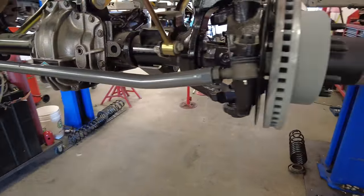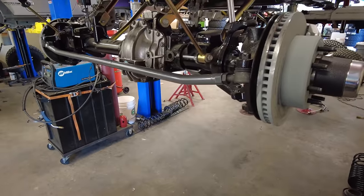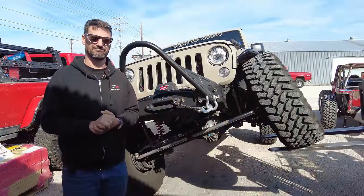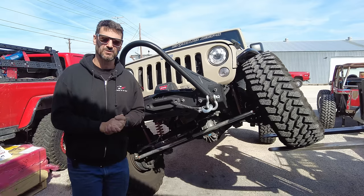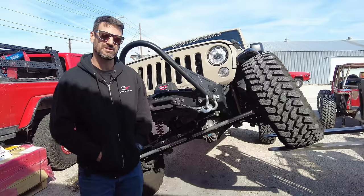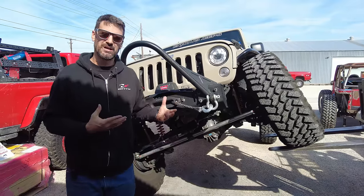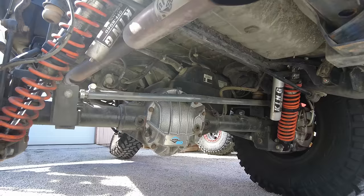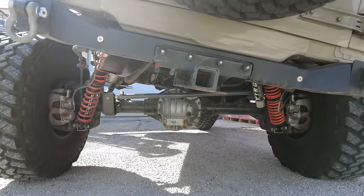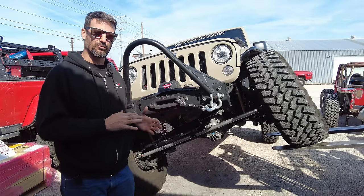When you build up a Jeep that's running that much horsepower and torque, plus the weight of the vehicle once it's built, you need a set of large brakes to stop that thing. The front and rear axle are great and have some good differential profile to help you when you're rock crawling — not like a standard Super Duty 60 with a very large profile, but it does have a notch on both sides to help you maneuver through the rocks.